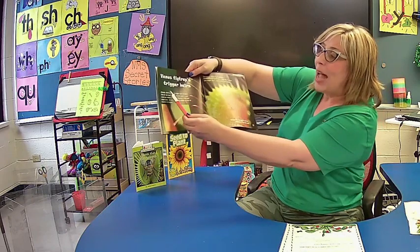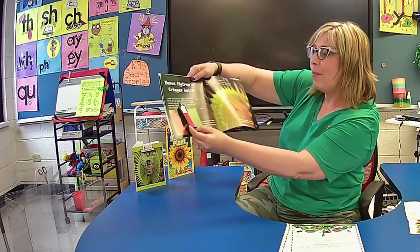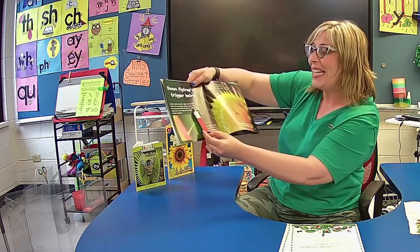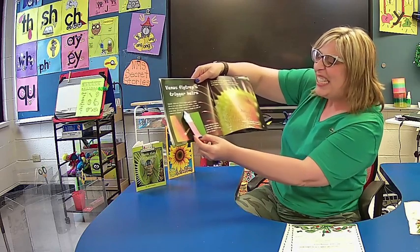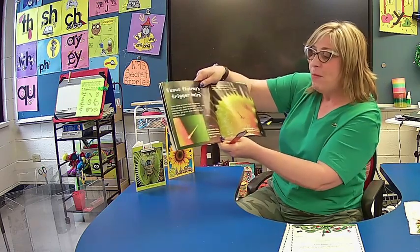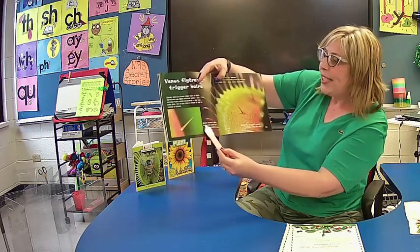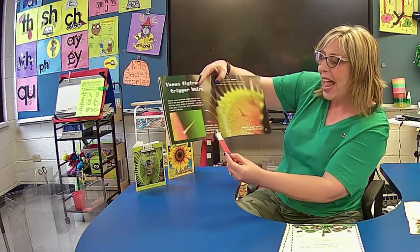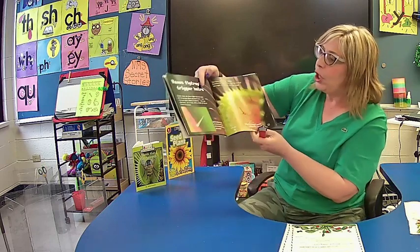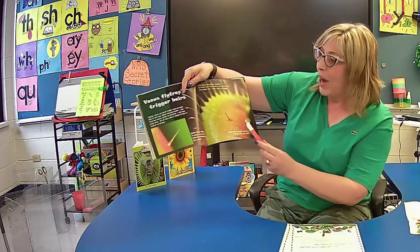Venus flytrap's trigger hairs — usually there are three trigger hairs on each side of the trap. When touched twice — not once, but twice — within 20 seconds, the trap snaps shut. It is so fast, even a nimble fly has no chance to escape. Nimble means quick. Look over here, and we have a picture label again in your story. Sweet nectar is given to attract prey, just below the marginal spines — it's a trick. You'll have to look closely on your trap to be able to see the nectar. And if you have a magnifying glass at your house, that might help.